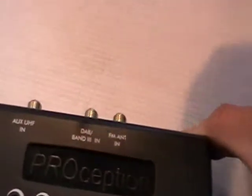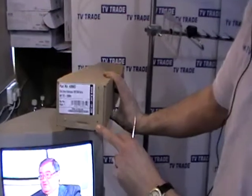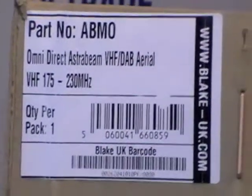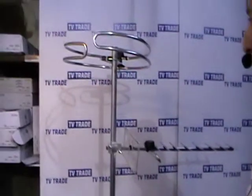The next input is a DAB or VHF input. We stock both DAB and VHF aerials — what you see here is very typical of a DAB aerial that we would sell. And then the final part of the jigsaw is that we can actually integrate an FM radio input into it as well.